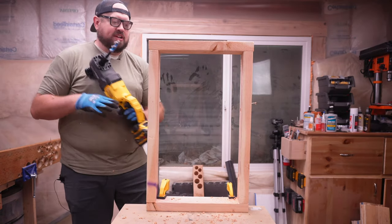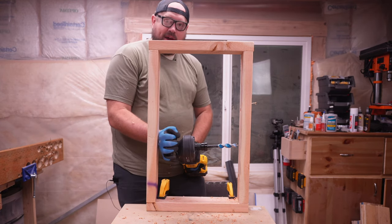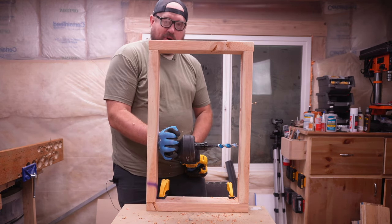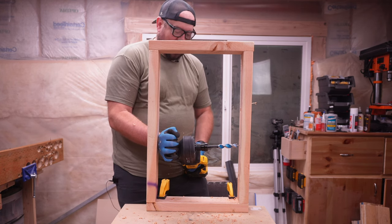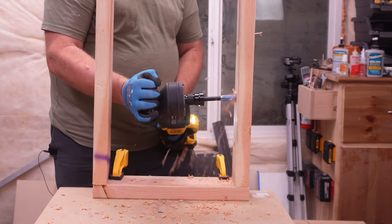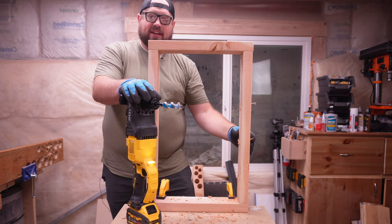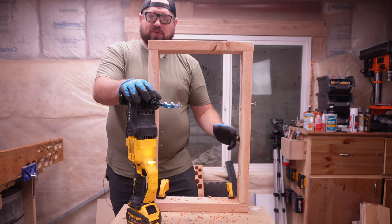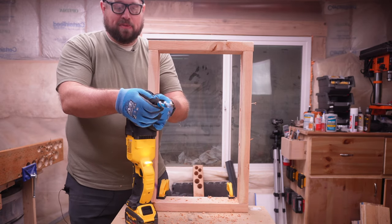Now the other option is the stud and joist drill. You'll notice when I come in here, I actually do have good control — I've got both hands on the tool, it fits in there, and I can still get exactly what I need. When I go ahead and run it, if you're doing this day in and day out, you are going to get a lot better control over the tool doing it that way. And that was just with a smaller bit.